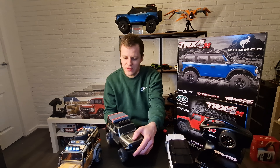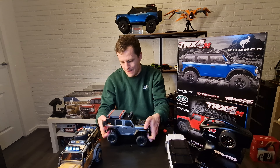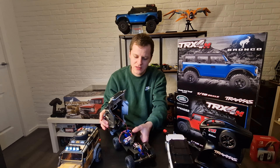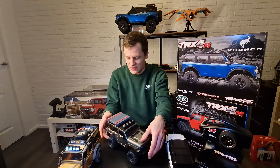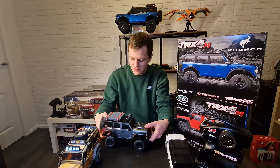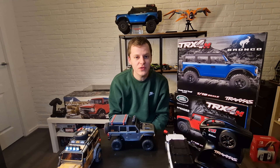My Jeep build has a ton of upgrades: an Injora light kit, and even an Injora inner fender upgrade — it's got inner fenders to make it look more scale and to keep dirt out of the car. It's just a great little rig. I'd recommend them to everybody if you have money to spare for a micro crawler.